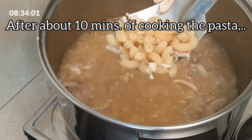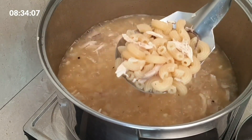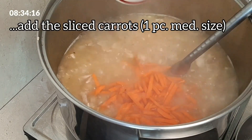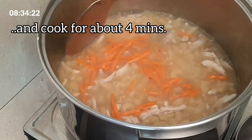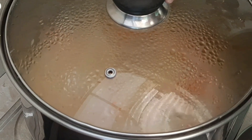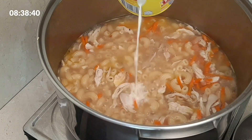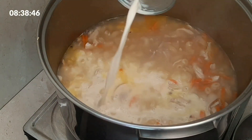After about 10 minutes of cooking the pasta, add the sliced carrots, one piece medium size, and cook for about 4 minutes. Pour in evaporated milk, 370 milliliters.